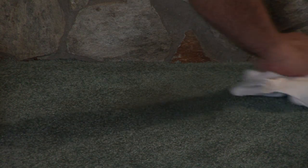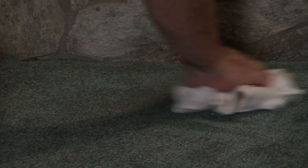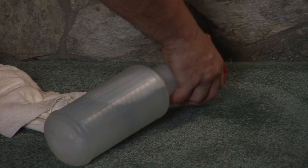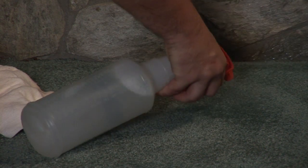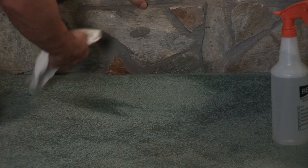Now you've got your white cloth, you go over the area, and wipe those up. Soot is usually very thick, so you want to make sure you wipe it up good. You might even need a little bit more on there. Wipe it up.